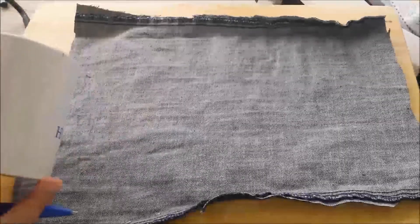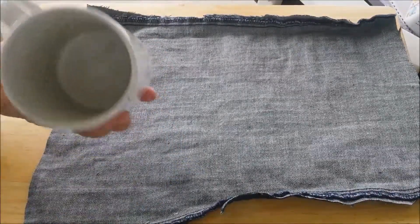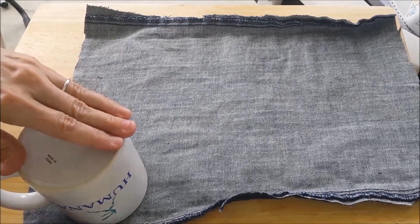Let's cut out our pattern. First we'll trace it — for the easiest project ever. I have a coffee cup; you can use a coaster depending on the size you want. I'm just going to take a pen.